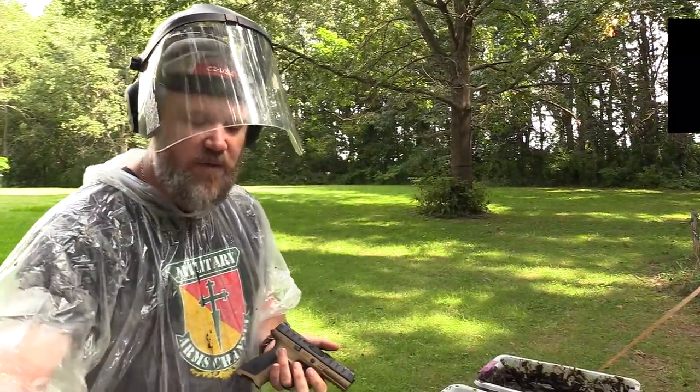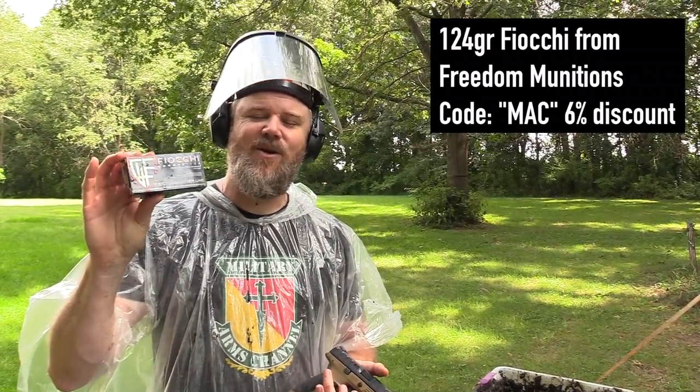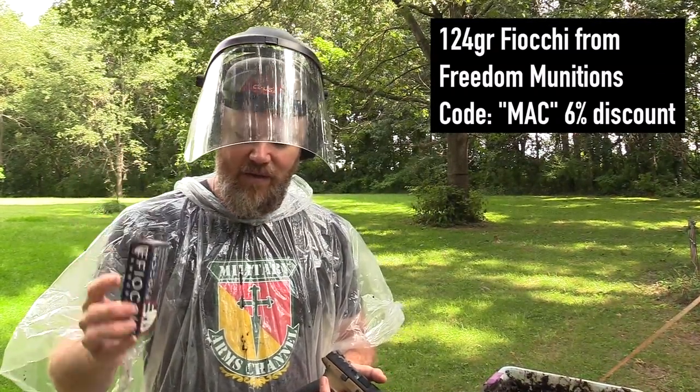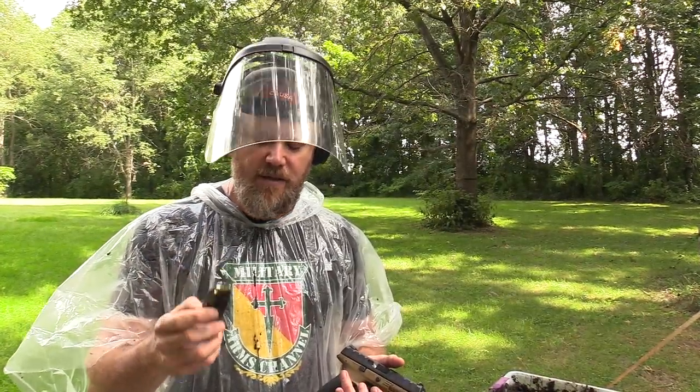We have some 124-grain Fiocchi ammo from our friends over at Freedom Munitions — they also sell Fiocchi ammunition. I want to thank those guys for keeping us in ammo so we can do our testing. We have 10 rounds loaded into each of the magazines; we've been using 10 rounds since the beginning of the tests.